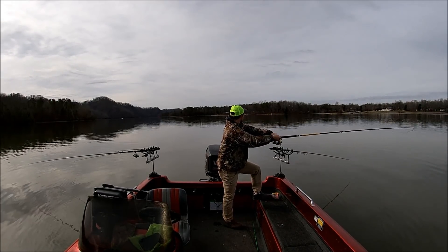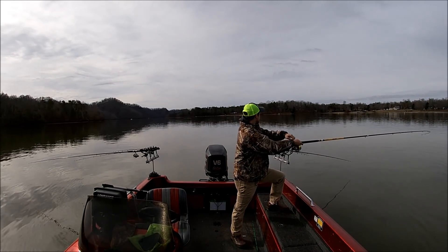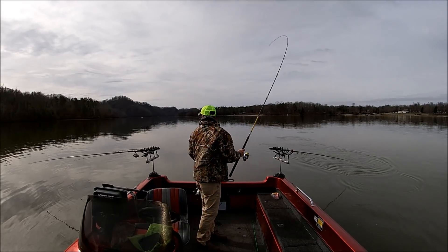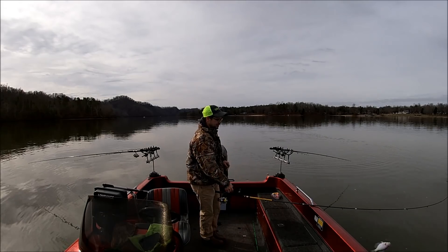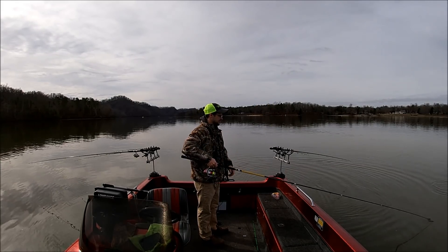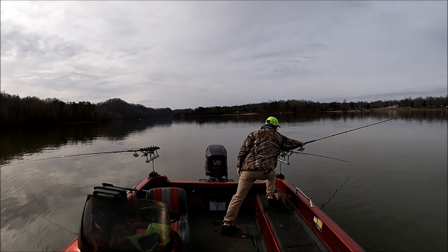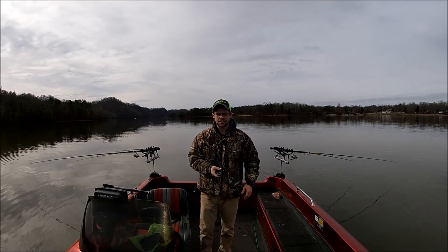Speaking of which — that's a good fish right here. Stay on there, baby. What I try to do is keep my rod outside the other line so I don't get tangled up. He's not as big as I thought he was. Where are all the big fish at today? I'm going to keep that one. You can catch a lot of fish fishing this way and I love it.